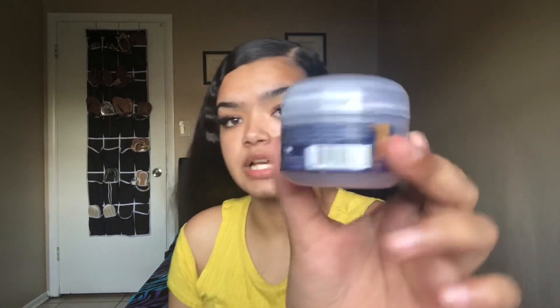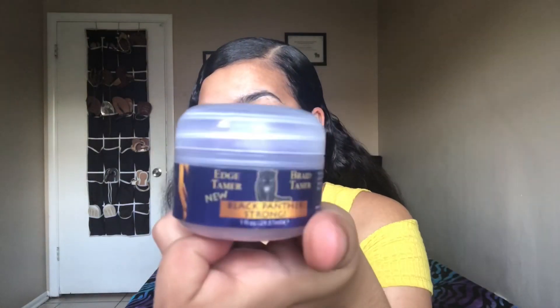I'm going to be using this edge hold control. I'll put their Instagram on the screen — they're really good. My boyfriend gave this to me. You can use whatever edge control you want. I definitely recommend Eco Styling because it's really good. Take the product and add it at the top first because little hairs like to stick up, then work your way down.